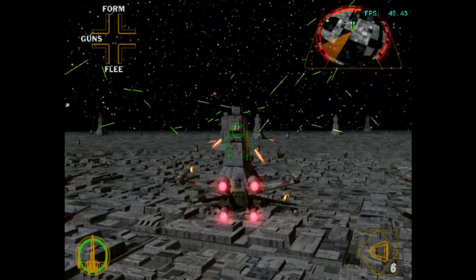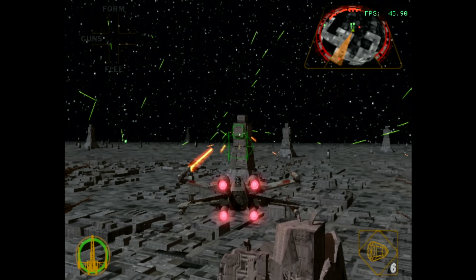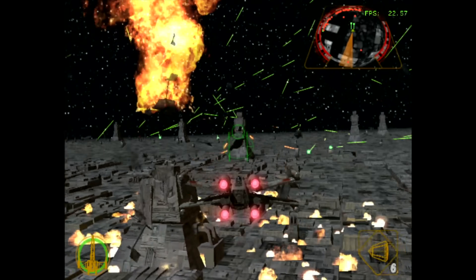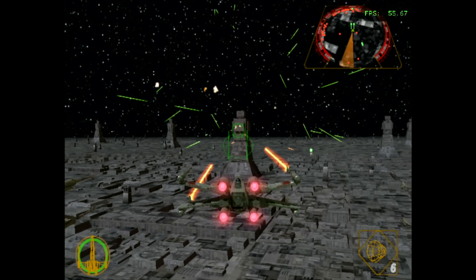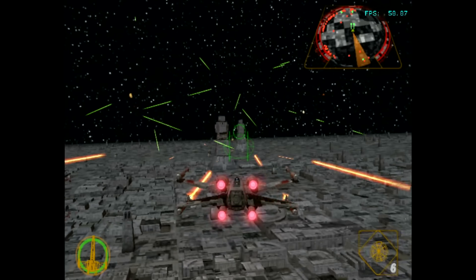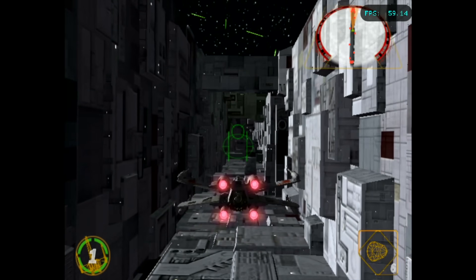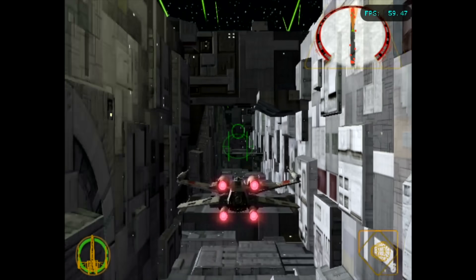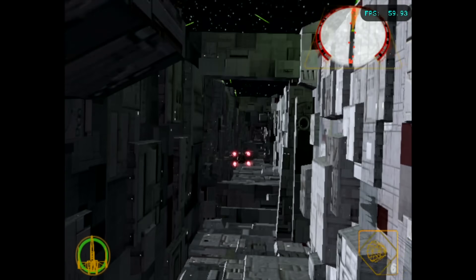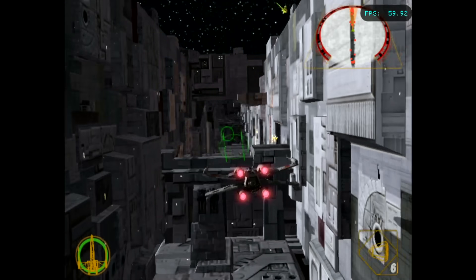A similar thing with Star Wars Rogue Squadron 2 — approaching the Death Star you can see it gets a little rough as the level is setting up, but then after a couple seconds that seems to go away. I think that's probably just something common with these emulators running on Android, and if you dig into the settings you might be able to improve that quite a bit. Once the game gets going, yeah, it's fine.